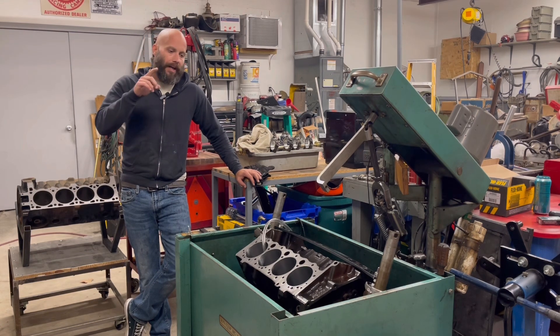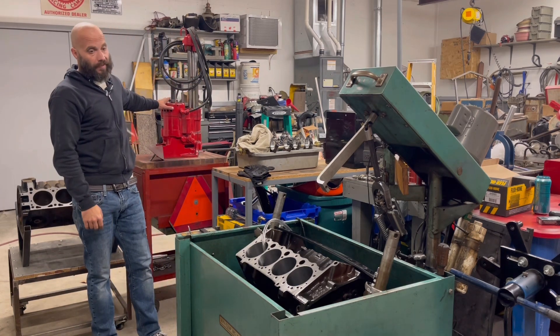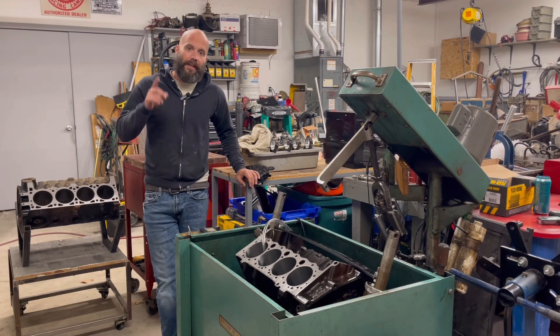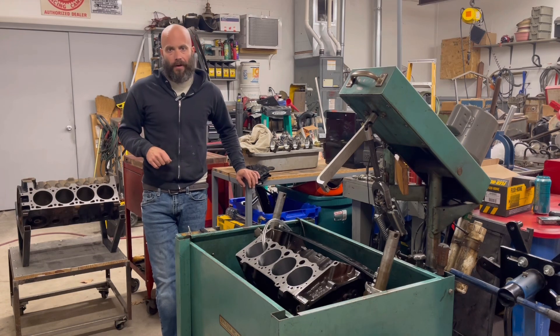What I'm going to do is show you the chamfer and what we use to put that chamfer in there, because you can do it yourself without having to have a fancy old school boring bar, which does have a chamfering tool. There is something you can get to do it on your own, effectively the right way, on a budget — and all you need is a drill.